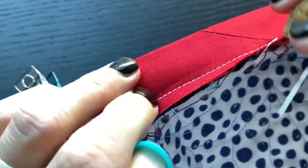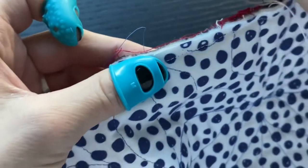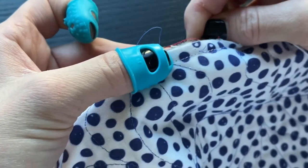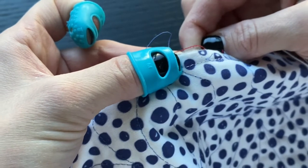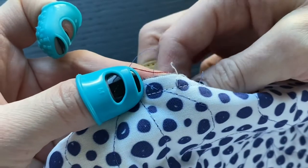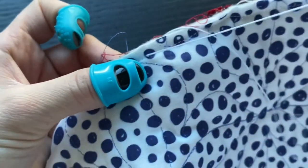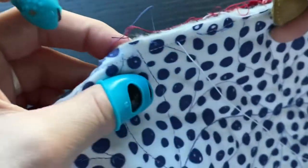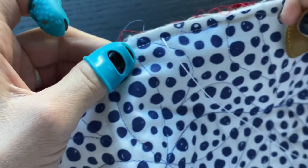To get started, I want to point out this row of machine stitching. When you push the needle through from the front of the quilt to the back, make sure that you're staying just outside that row of stitches — it's going to help ensure that this first stitch is hidden well underneath the binding. Push that needle through and pull it all the way. Now you can see the knot is going to be well hidden underneath that binding once it gets folded over.